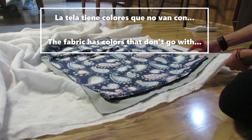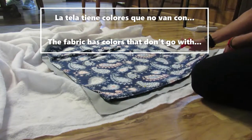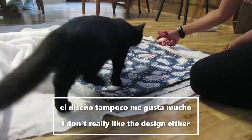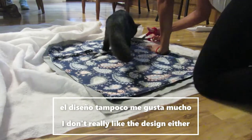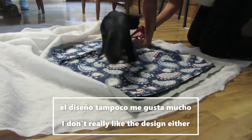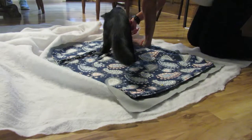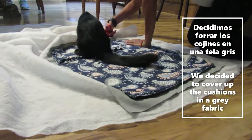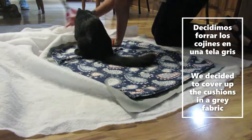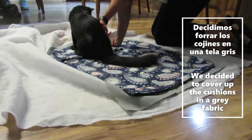La tela tiene colores que no van con el cuarto de la bebé, especialmente ese rosado, y el diseño tampoco me gusta mucho. Entonces decidimos forrar los cojines en una tela gris que es un color más neutral y me gusta más cómo se ve en el cuarto.